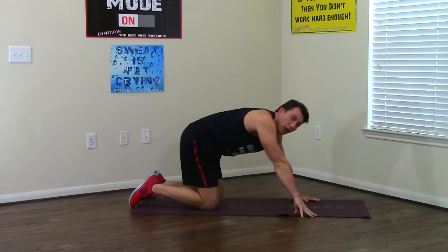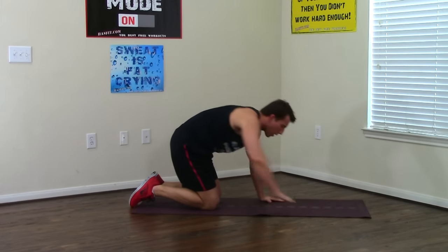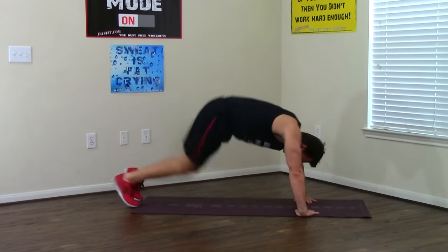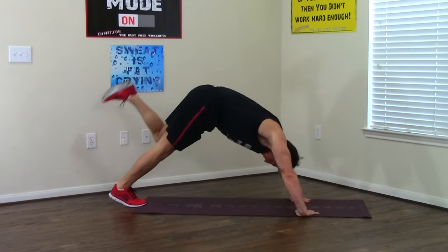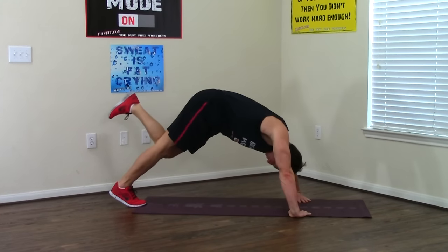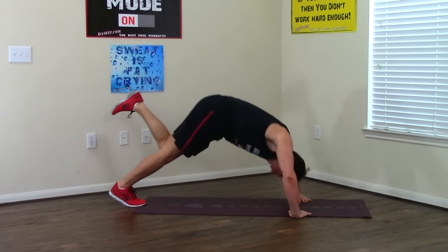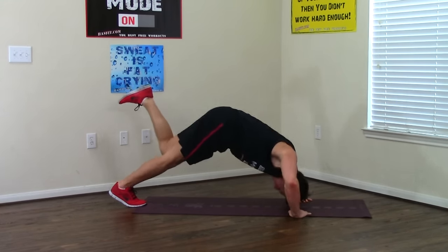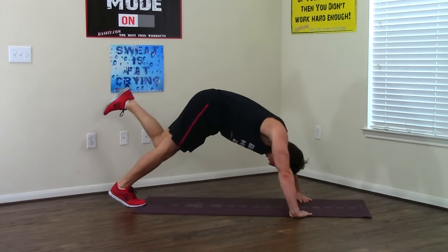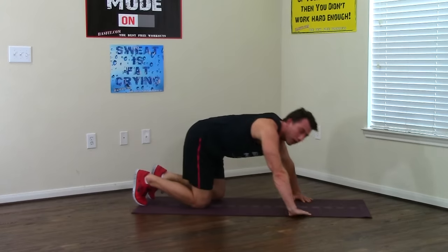Right into the pipe push-ups. Fingers are facing one another, shoulder width apart. One leg up, looking back at your foot. Straight down, straight up — one, two, three, dig deep, four, five, six, seven, and eight. Good — no more of those.